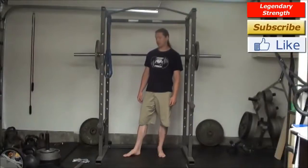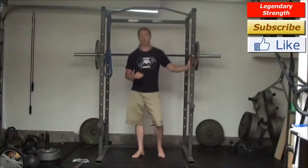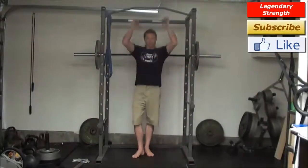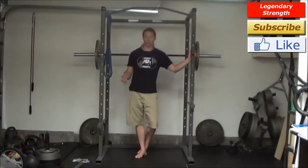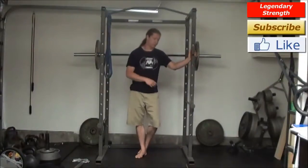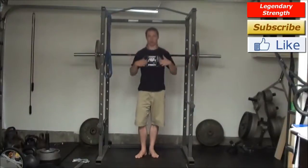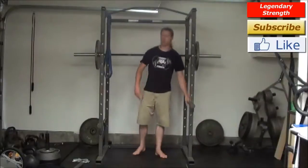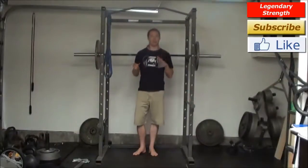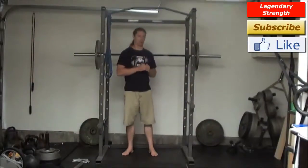Hey, it's Logan Christopher from Legendary Strength. I received a question regarding pressing and pulling — specifically vertical pressing and pulling like pull-ups and handstand push-ups or pressing a barbell overhead, and horizontal movements like a bench press, push-ups, inverted rows, and dumbbell rows. Do you have to do all of these things in order to keep your body balanced?